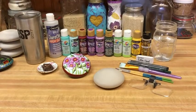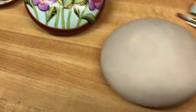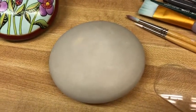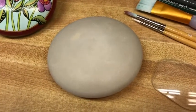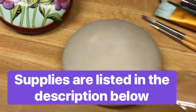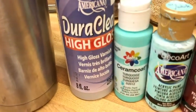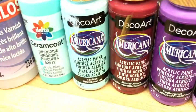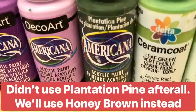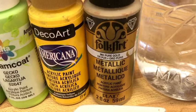Let's go over the supplies. This stone is one I made from a mold with the Happy Dotting Company. I have a video on how to make these stones, but if you don't have the supplies to make one, you can use any rock, a canvas, a coaster, a metal plaque, or a wood plaque — just make sure your paints are compatible with the surface you're painting.